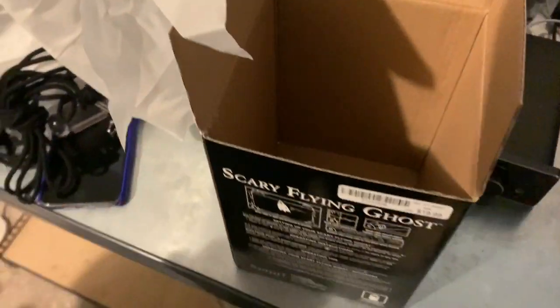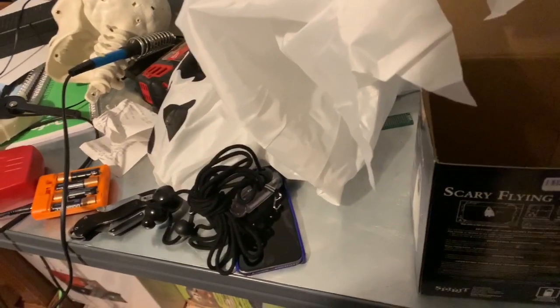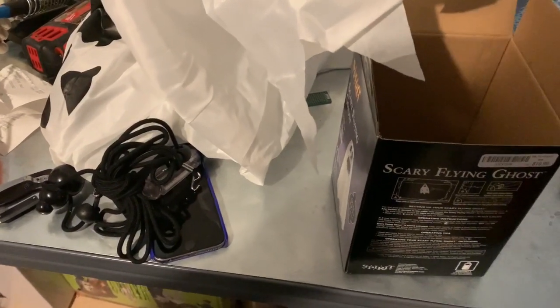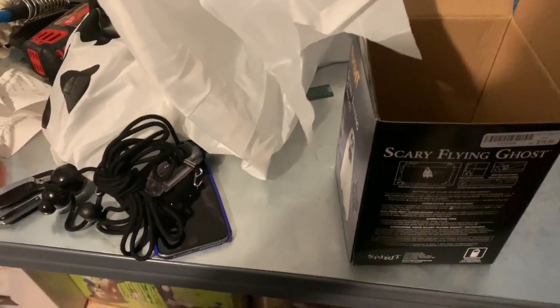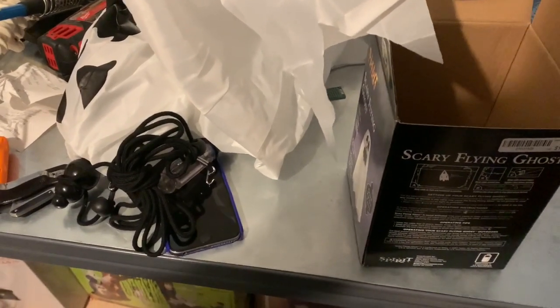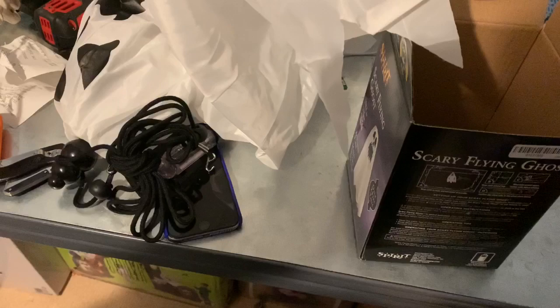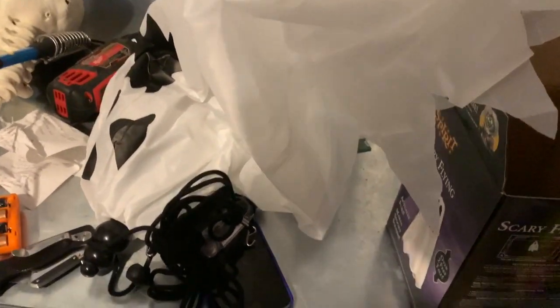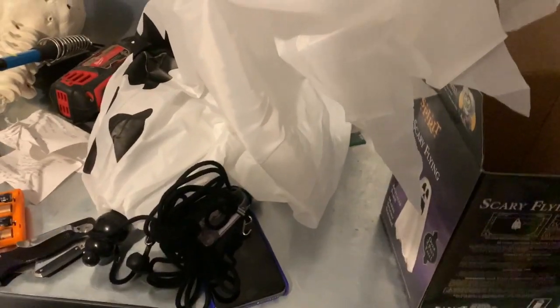So we're going to go ahead and get this set up. I've got to put batteries in it. I used to have a Reaper one that you could pose its arms — it had a plastic face, which breaks very easily. It just kept getting weaker and weaker over the years, the motor stopped working. I decided to get a new one and hopefully I'm happy with this one. I will tie it to something in my room and we're going to see how it works.